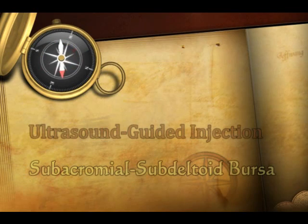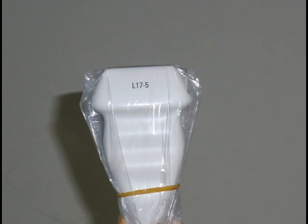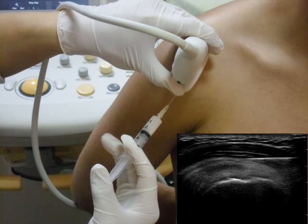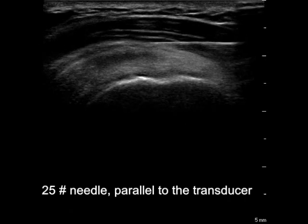Injection is safer and more accurate when it is performed under ultrasound guidance. We are going to demonstrate the ultrasound-guided injection to the subacromial subdeltoid bursa. After careful sterilization of the patient's skin and the transducer, insert the needle in the same plane as the ultrasound beam. The echogenic metallic needle can be visualized under ultrasound. Be careful to place the needle in a parallel plane to the transducer to augment visualization of the needle and make the injection easier. Carefully insert the needle toward the bursa until the needle tip reaches the target.